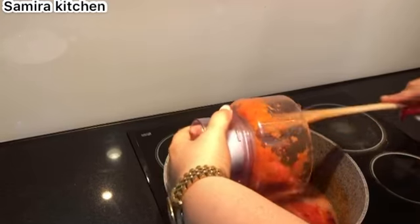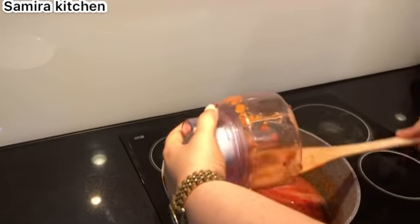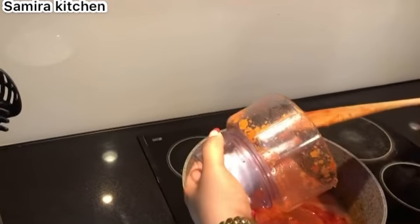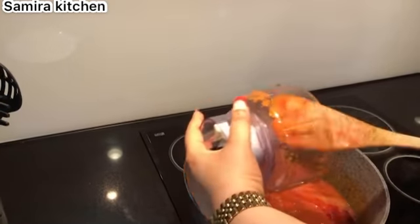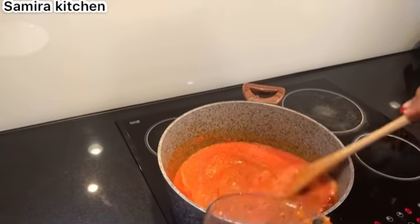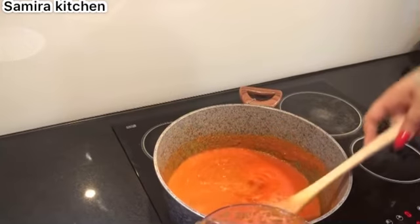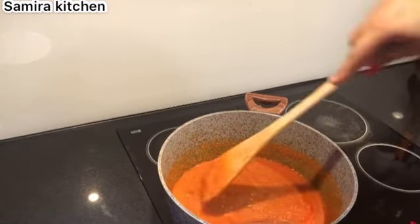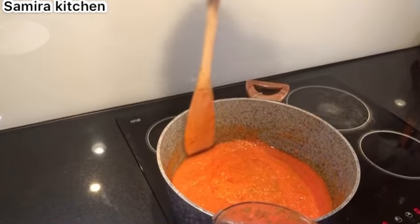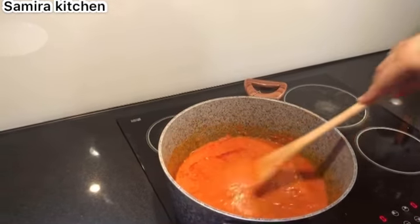The smell in here is to die for - the aroma, wow, it's killing me! You can have this with rice, yam, potatoes, cassava - whatever you like. But we're going to be having this with some yellow rice. I'll show you how we do the yellow rice in my next video, but for now let's focus on how I do my stew.